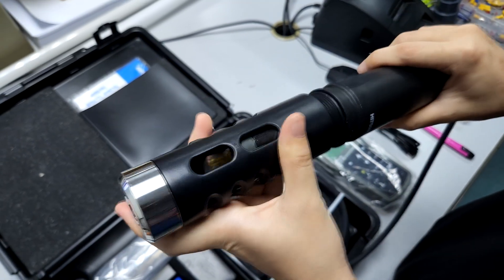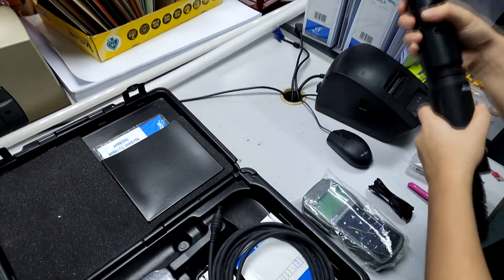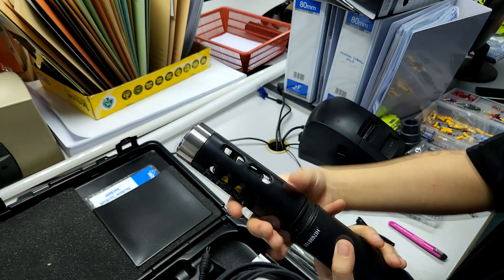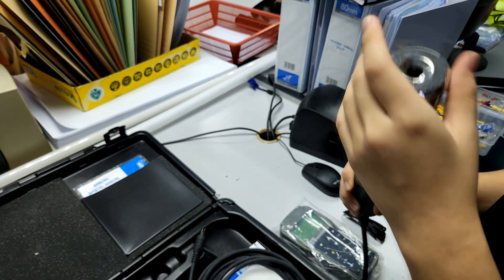At this stage, because this probe is slightly different, it does not directly connect into the probe body. We can actually replace this probe if it's damaged, unlike the previous unit which was soldered and connected internally. We can change it out if necessary.